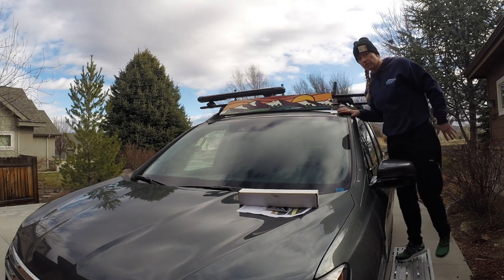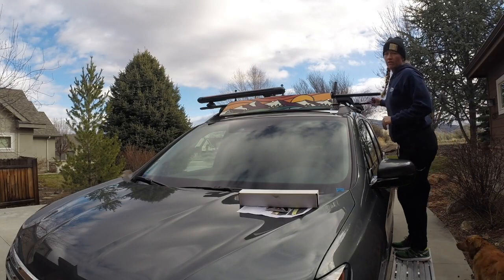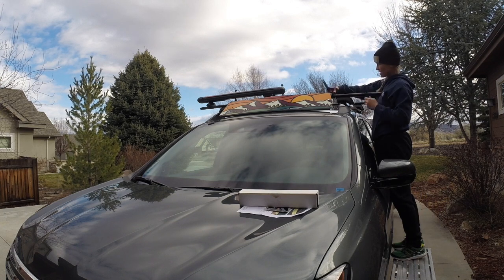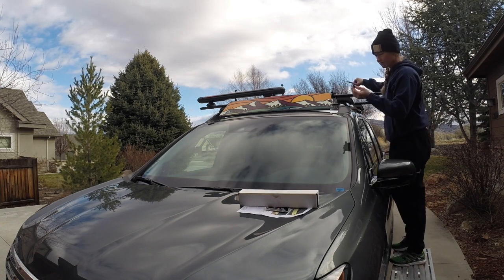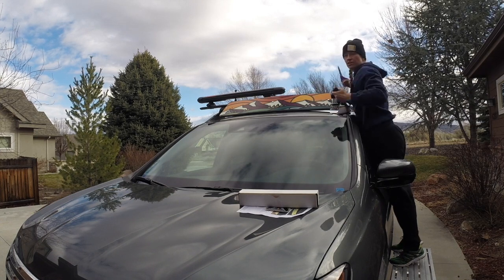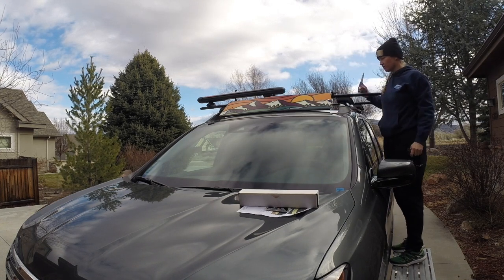I am going to go take this for a drive and we will see how quiet it is. Before I go for my test drive I am going to trim this up and cut it off just above that last graduation that I am using on the strap.